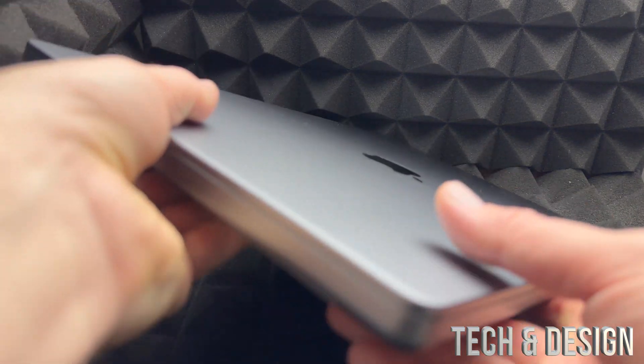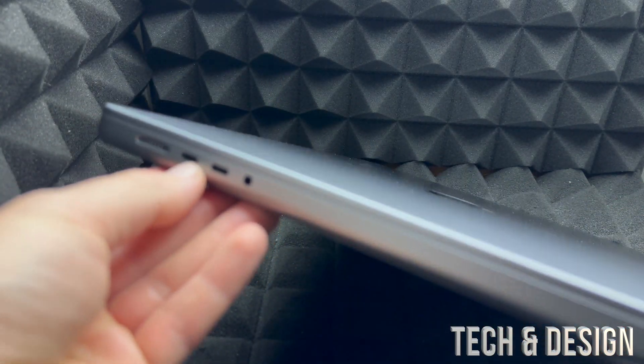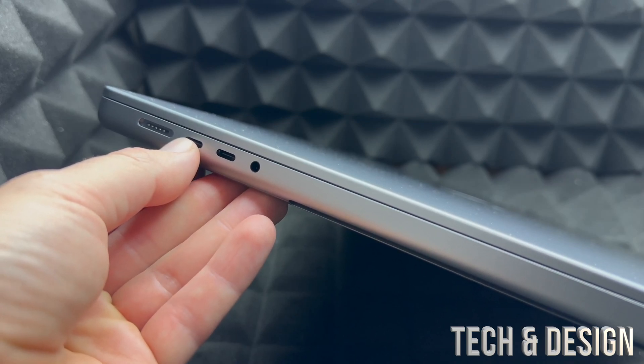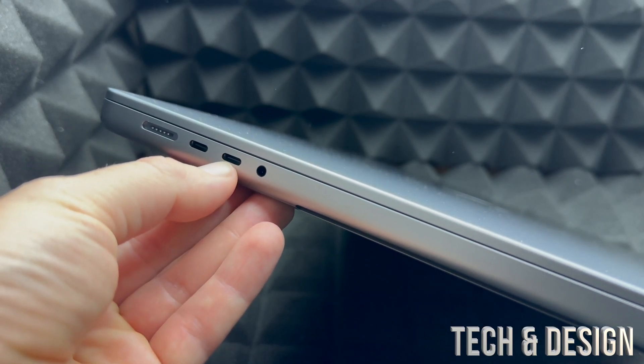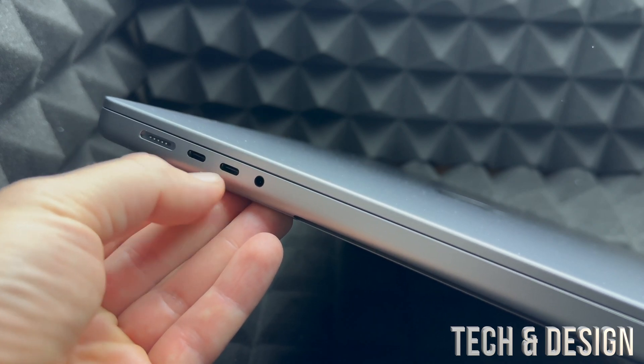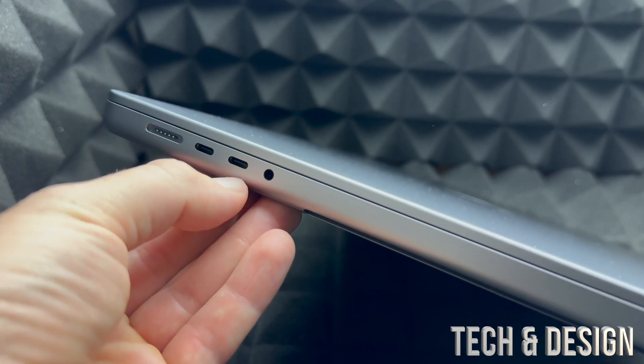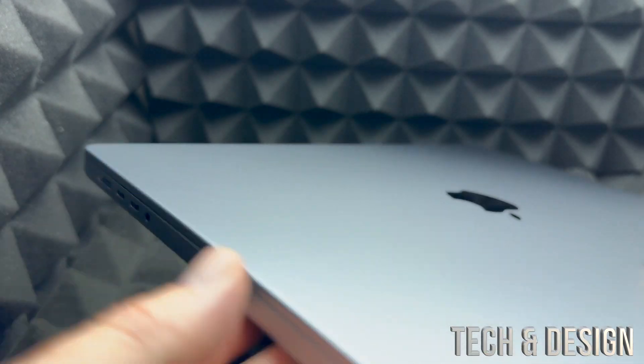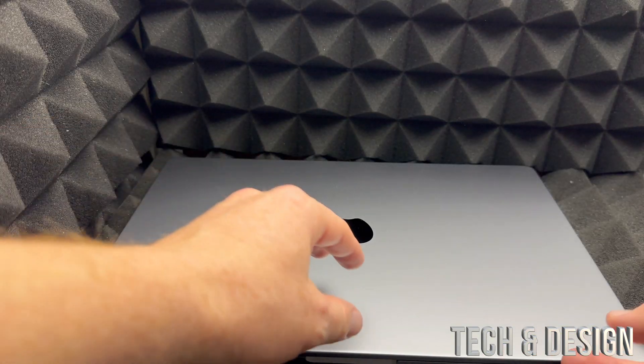The adapter is for USB-C. Most of your accessories probably don't have USB-C — for example, USB sticks most likely don't have USB-C, so you will need an adapter to go from USB-C to regular USB. Just a heads up if you're having problems with that.